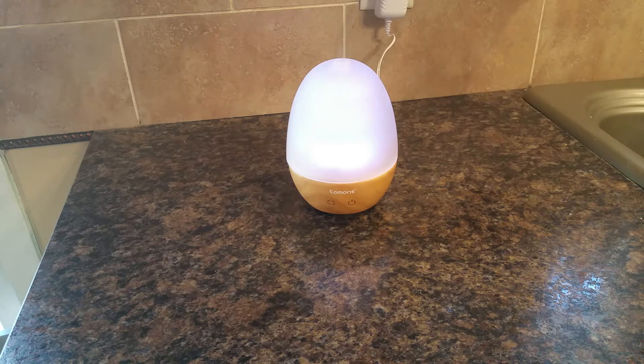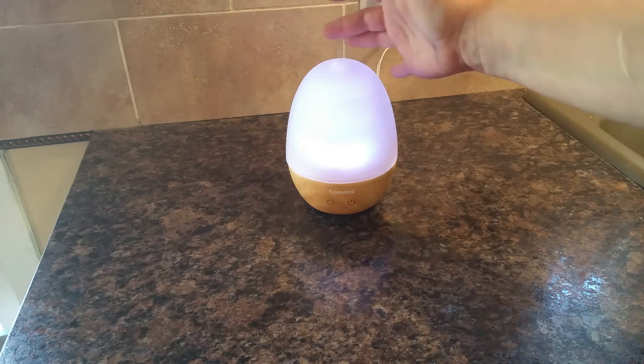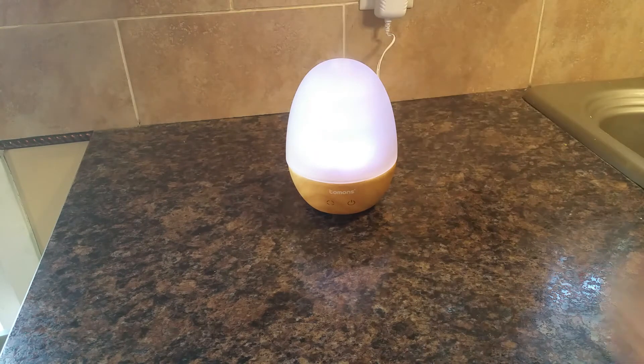This is a Tomons Aromatherapy Mister. It is a cool mist mister, which means that none of the parts on this get warm. In fact, when the mist comes out it's very cool, so that makes it safer than humidifiers that use hot mist or steam.